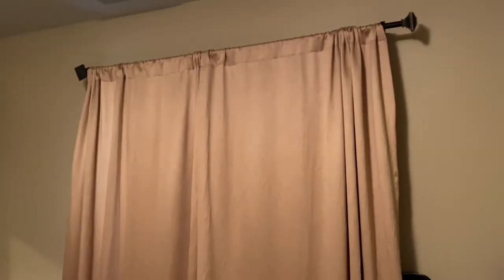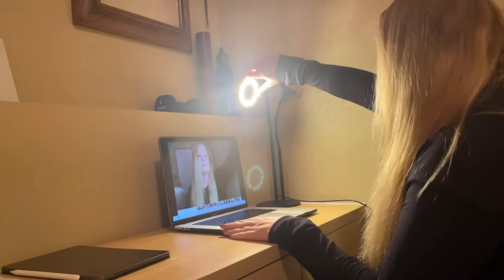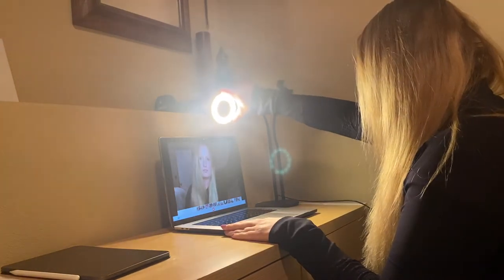Turn off the overhead light as well. A small lamp to the side of you and a ring light will be plenty. Ring lights are a simple, affordable solution to dim lecture videos.